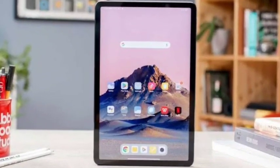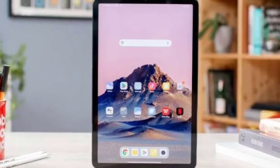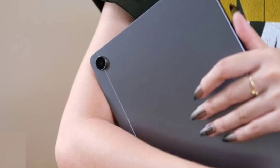Hi, Hello Friends! Welcome back! So, in this video, we are going to talk about the top 5 best tablets under 20,000.